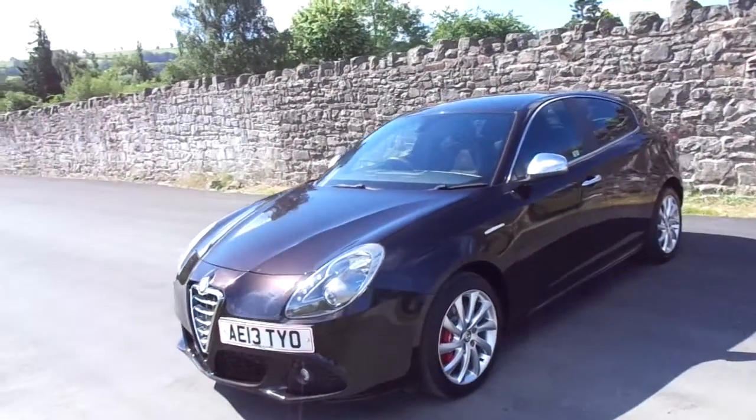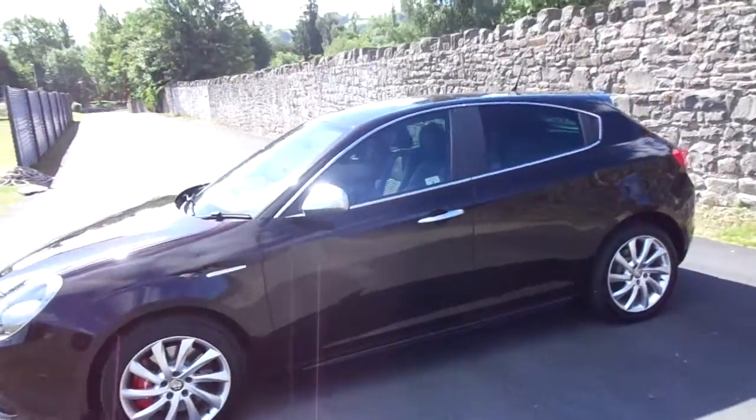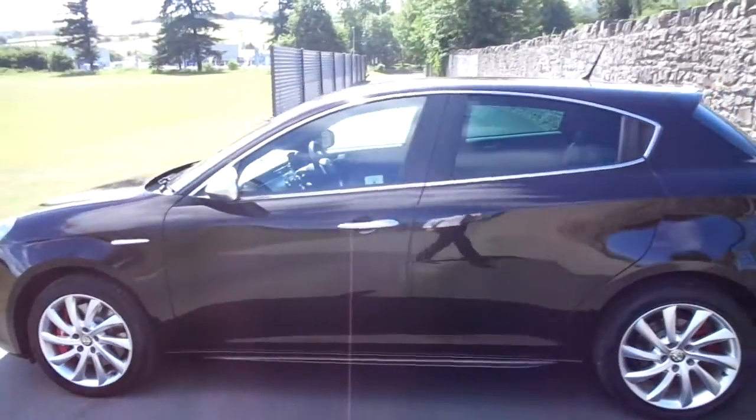Hello and welcome to JT Hughes Newtown. Today we're looking at this 2013 Alfa Romeo Giulietta in black.